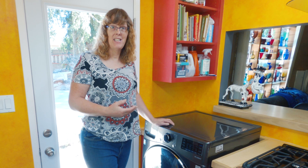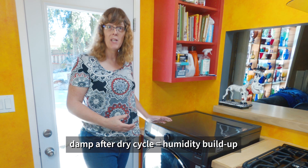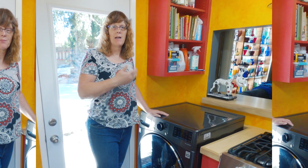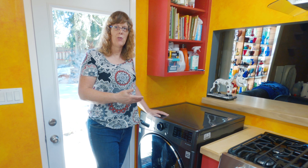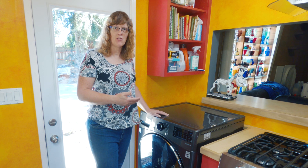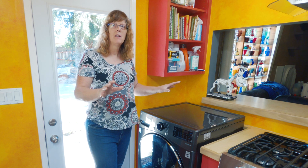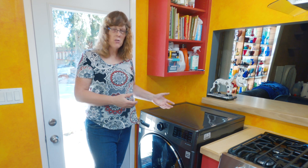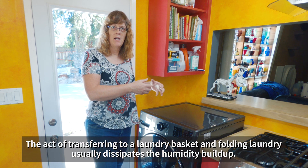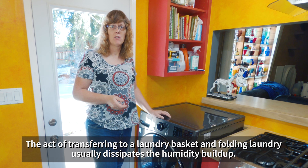Actually, 90% of the time, that dampness is not wet — it's just the buildup of humidity inside the machine. This is a quality of the machine being a ventless dryer. That moisture you're feeling is really just a buildup of humidity and is endemic to the fact that this is a ventless dryer. The dryer doesn't have anywhere to vent that heat and humidity, so it collects inside. If you pull that load out, put it in your laundry basket, and let it sit out so that humidity dissipates, you'll find that 90% of the time your clothes are actually dry.